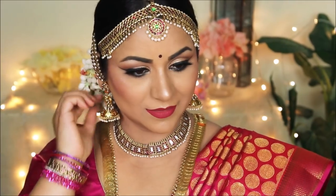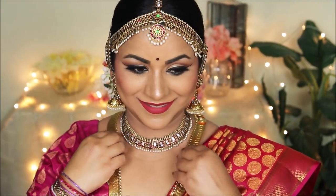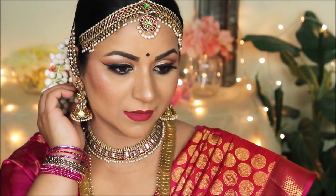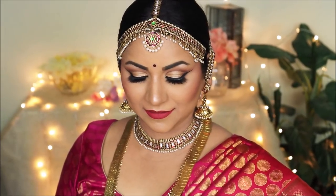Hey guys, welcome back to my channel! If you're new here, my name is Smitha. Today I'm going to be showing you a very traditional South Indian bridal look. I'll walk you through everything step by step and give you an explanation of every technique used. This is perfect for anyone planning to do their own makeup for their big day, so without further ado, let's get started. If you're new, please take a moment to subscribe.